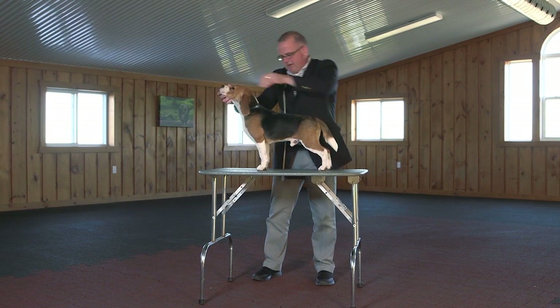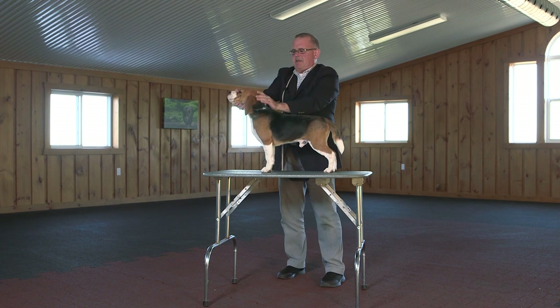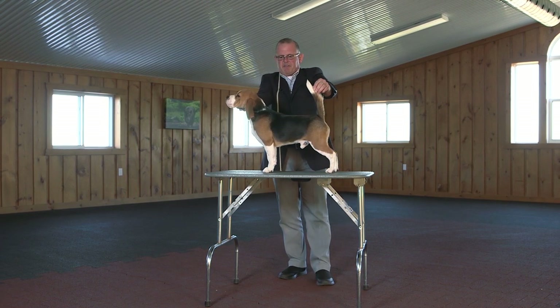Fix the rear end, right hand, right leg, head straight, spine straight, tail up. We're ready for the judge.